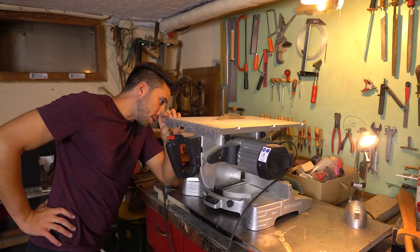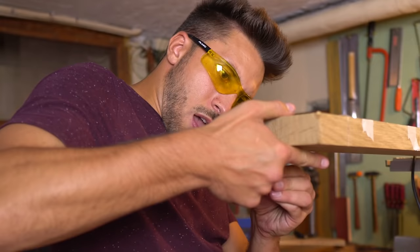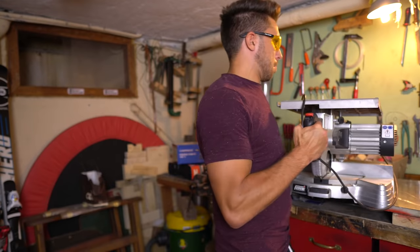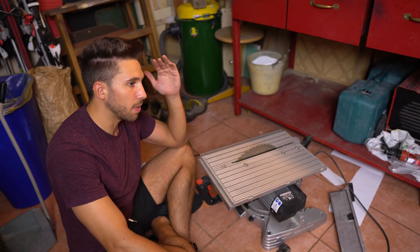I really hope my father has a machine to cut the wood. I don't know how this thing works. Don't worry — I'm going to be extremely careful.